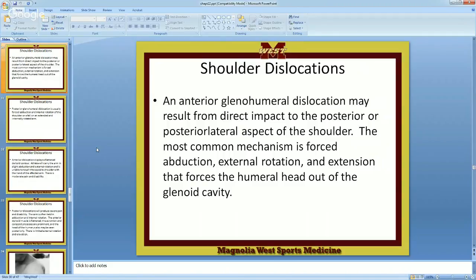The glenohumeral joint is right in here where it fits together. These are all tendons and attachments for your rotator cuff muscles. An anterior dislocation — where it comes out forward — may result from a direct impact to the back or posterior-lateral. The most common mechanism is forced abduction and external rotation.